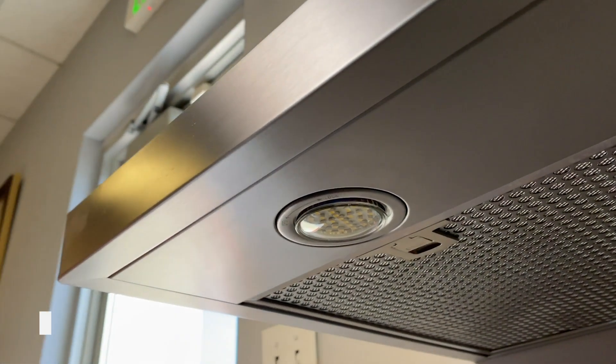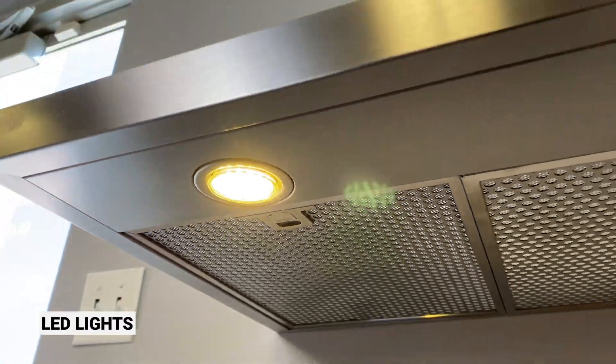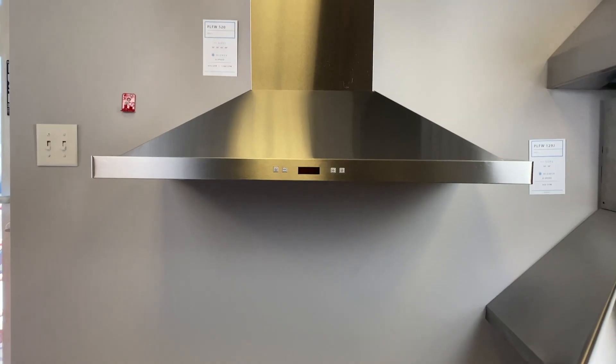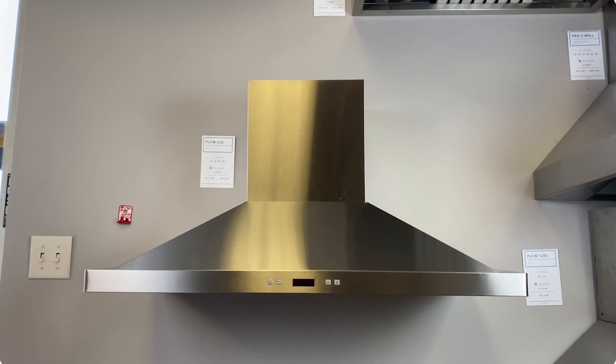There are LED lights that come with this model and they're perfect for lighting your cooking surface. The 520 is a wonderful range hood — it adds a unique style to your kitchen and pragmatic ventilating abilities.